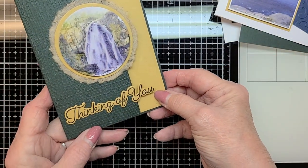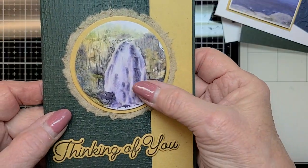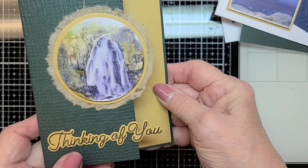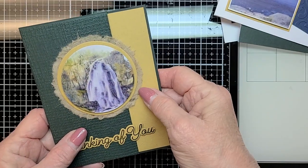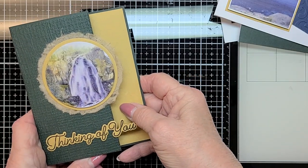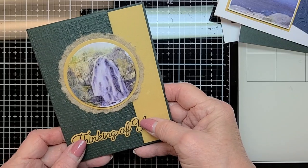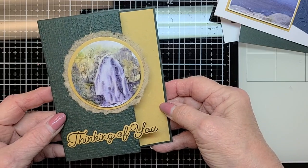The last card is another 'thinking of you' with a slightly different sentiment at the bottom, and it has some mulberry paper. I'm going to be doing a video that will show you how to get it shaped the way you want it, with some tricks. Mulberry paper was around a long time ago, and then not many stores carried it, but Brooke got some in — it's sold by the sheet and it's absolutely wonderful to work with.